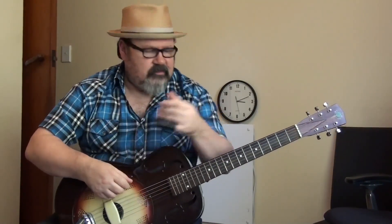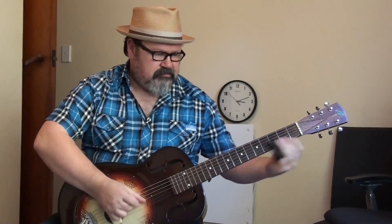Hi everybody, Darren Watson here again for the first time maybe, and today I'm going to talk to you a little bit about slide guitar. It's possibly one of the more misunderstood parts of blues guitar playing — people seem to think it's just about tuning to an open tuning and going to town with a slide. But most of the cats I listen to, modern guys and guys from the past, are playing not as much slide as you think, and what they are playing they're playing with a lot of control. You need to be able to play tight to be able to play loose effectively.